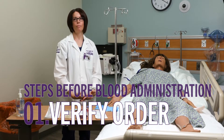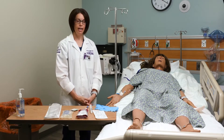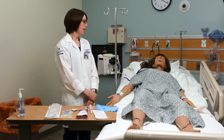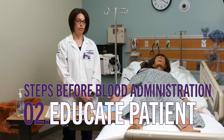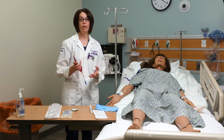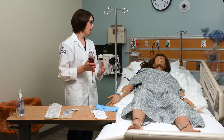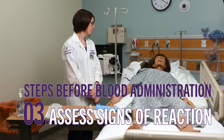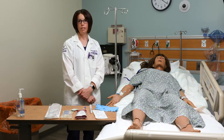I've gotten my order from the physician, verified that we have a type and cross done, and I'm also going to verify the patient's blood type. Then I'll talk with the patient and educate them about blood administration. We want to verify consent from the patient, and we'll also review the signs and symptoms of a blood reaction before we administer the blood.